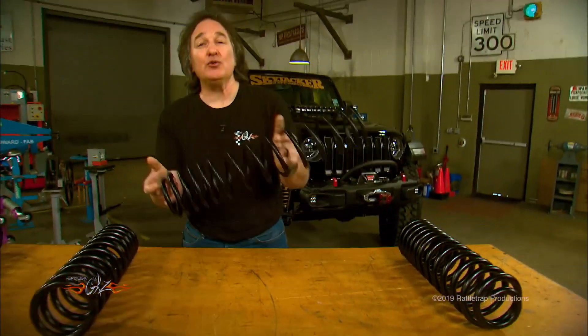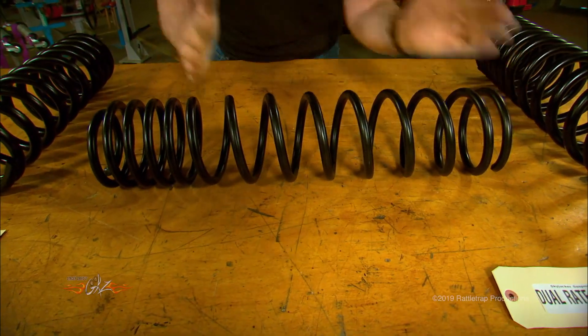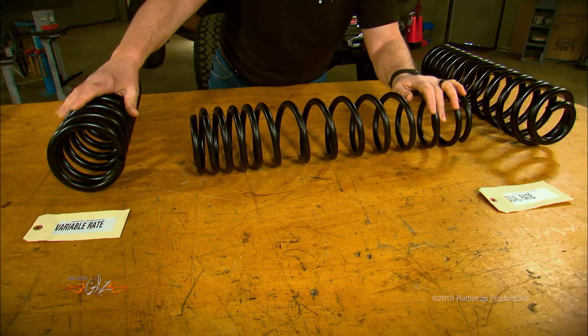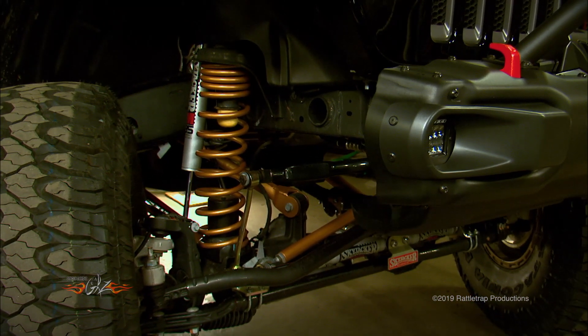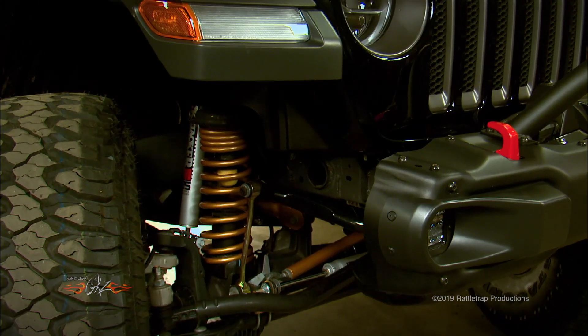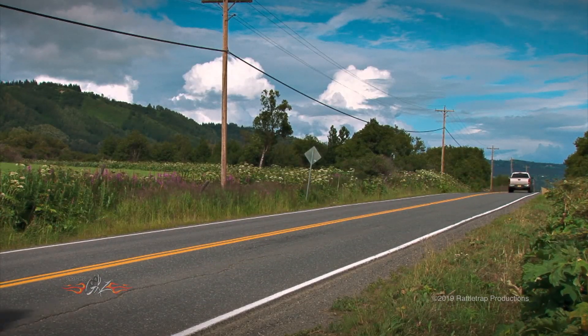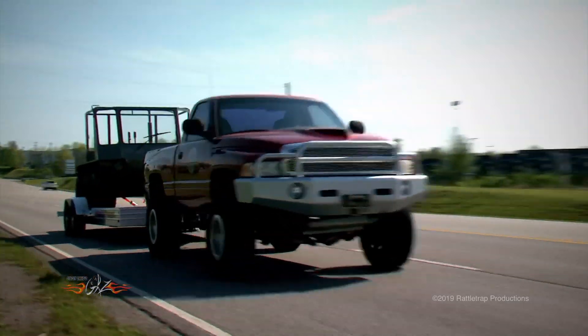Finally, there is the dual rate spring, which is kind of a cross between the other two. It has two distinct linear rates, making it variable but in a different way. The top stage has closely wound, lighter rate coils that compress first — that's where you sit at ride height — then as you need more spring, it transitions into the second stage, which has a higher spring rate. This design is great for load capacity: when you drive around with an empty truck, the first coil determines the ride height and normal suspension travel.